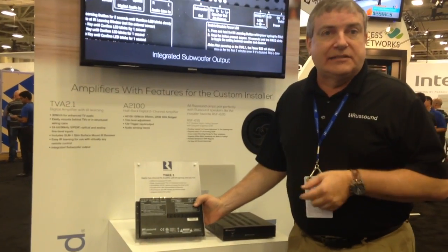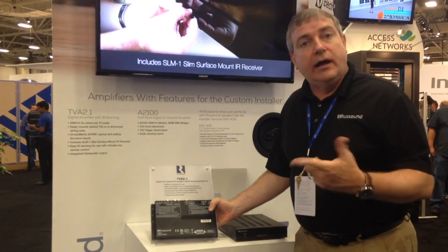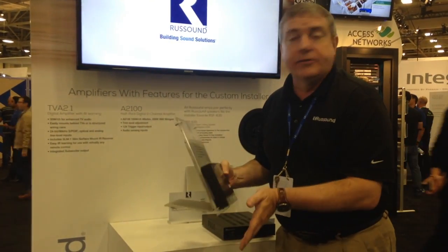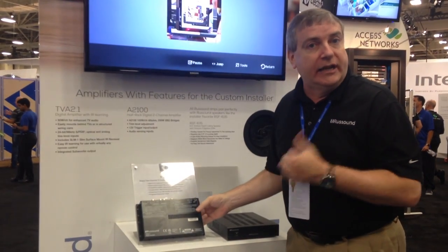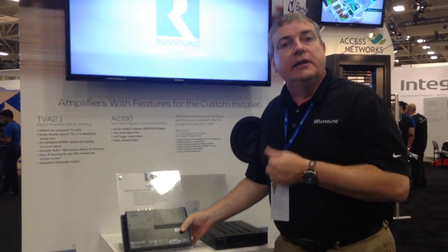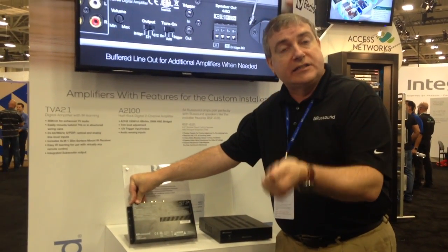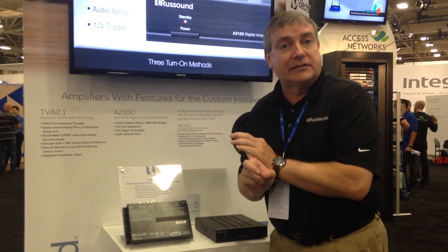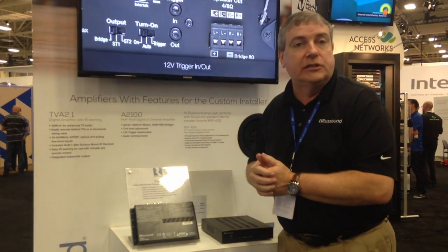This amplifier has a bridge switch: two channels at 100 watts per channel in stereo mode, or bridge mode for a single 225-watt channel. Triggers in and out for 12-volt activation with a buffered output to join other amplifiers. The next amp is our TVA 2.1 — a solution for adding better sound for televisions when there's no budget for a full receiver. It's only 1.2 inches thick and can hide behind a TV in a wall box or mount directly to the back. It has digital optical, digital coax, and analog inputs, and lets the user use whatever remote control they already have by learning three simple commands: volume up, volume down, and mute. You can also add a subwoofer via the built-in subwoofer output.